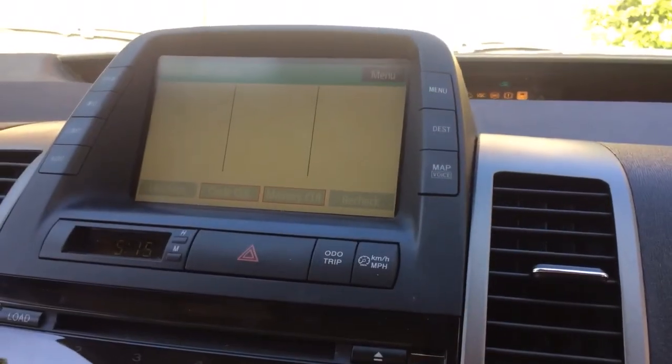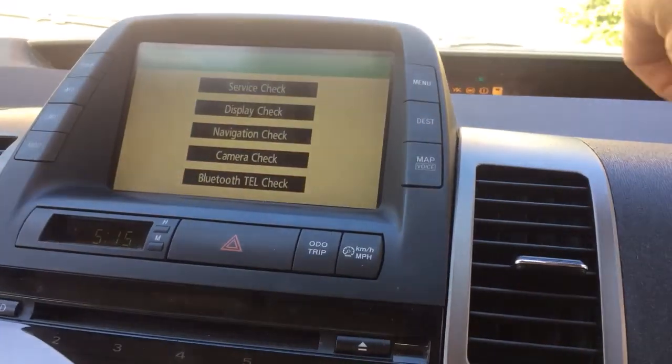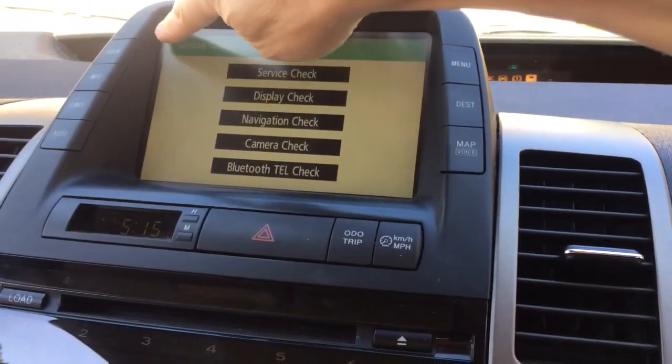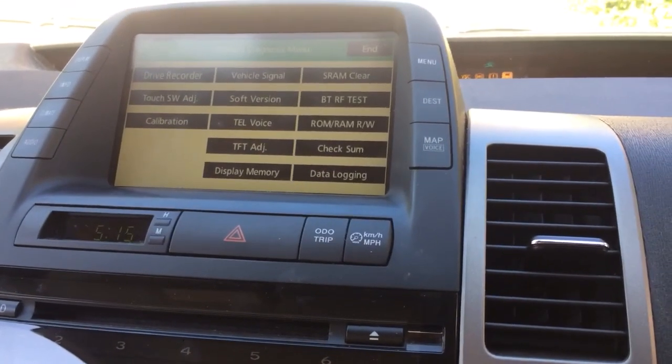Now we're in system check mode. It's going to show this information, and we press menu to go to diagnostics. From here you need to get to the level two menu — there are lots of different instructions which didn't work for us. When you're in this menu, you touch top left and bottom right to go into the product diagnosis menu.